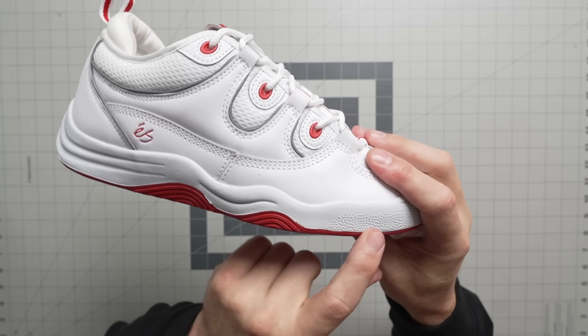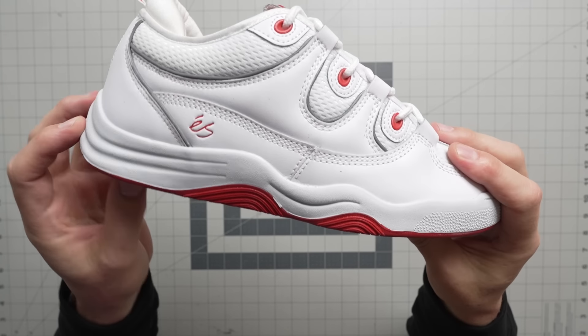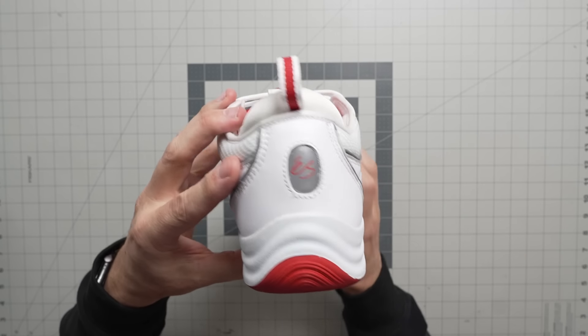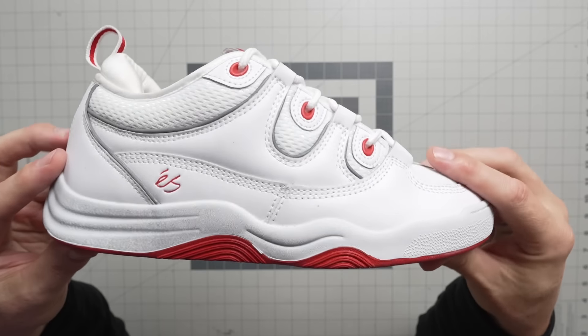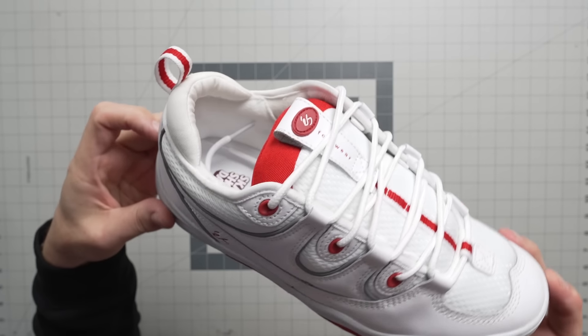Pretty epic. Just like the Mark Johnson, this one had some exposed EVA with just a rubber outsole, and that EVA just tends to crack and crumble over time. So they went with a full rubber outsole, which gives you a little more durability and makes the shoe last a lot longer. For collectors, that means you can sit it in your closet longer; for skaters, it's just going to hold up and be a lot more durable. There you go — that is the Koston.